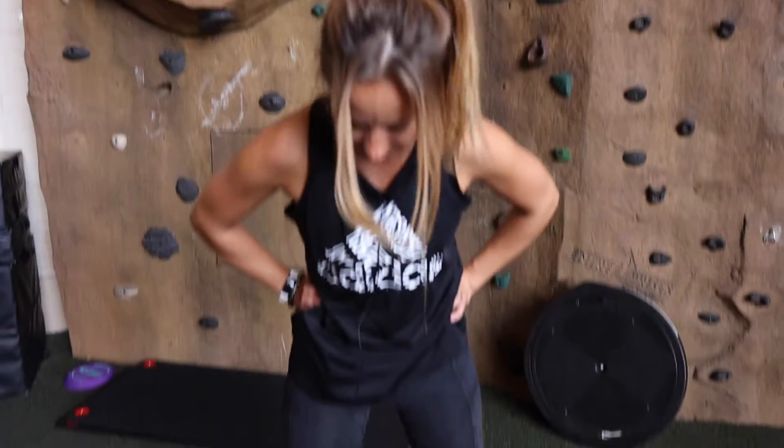Hello everyone, my name is Stacey and I'm facility manager and personal trainer here at a fitness center in Chicago, Illinois. I had the great pleasure today of trying out the new BTX.